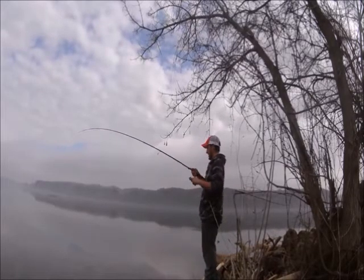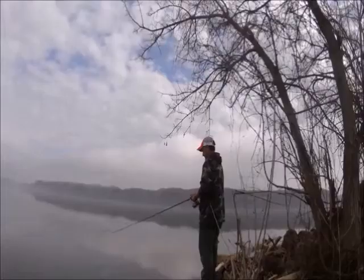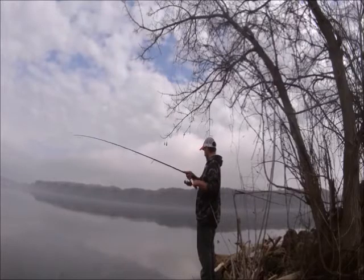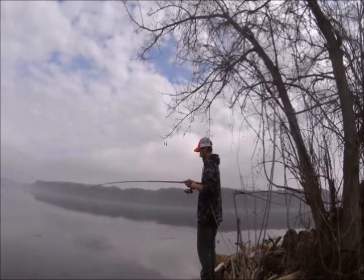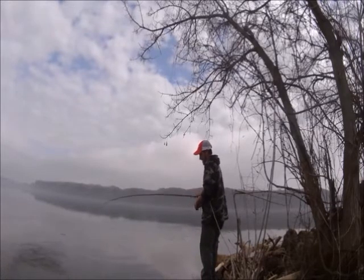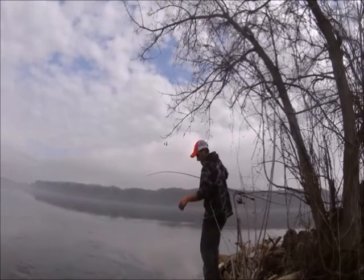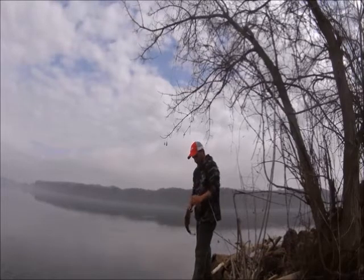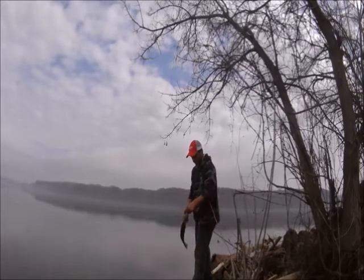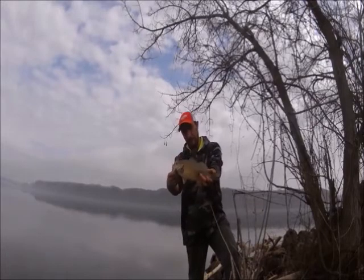There's a fish — there he is, he took it back. This one's a little better. Now she hit it and I went to set the hook and missed it, so I just let it sit there for a second and she picked it right back up and took off with it. Another nice little fat female — she's not too long but she's definitely fat. She's about to lay.